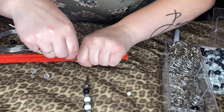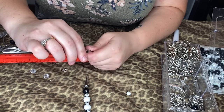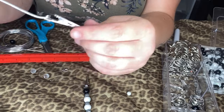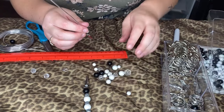And wrap it around one time, just like so — as long as it's just around it a little bit, that's all you need. You can use pliers or something; I just don't have any on me right now. So anyways, I'm gonna take some beads.